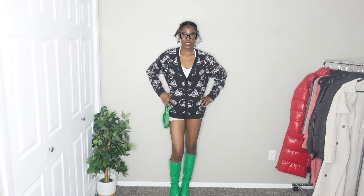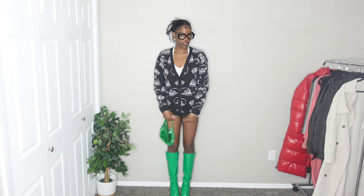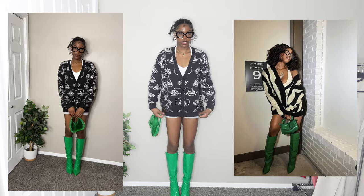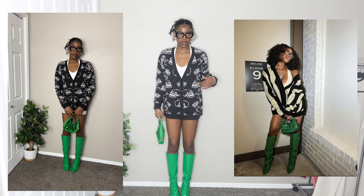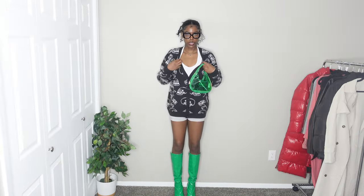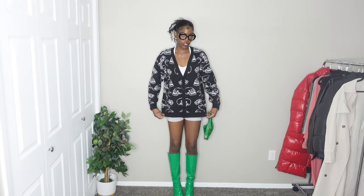I like these croc boots — they're the same color but have a different material and design. This green purse matches pretty well and it's see-through. I have a pair of glasses here to match the ones she has on. This is what it looks like on, and it looks pretty good in my opinion. The shorts do peek through — I'm trying to pull the cardigan down to make it a little bit longer. Her cardigan is longer than mine. The halter top and cardigan are both from Fashion Nova.